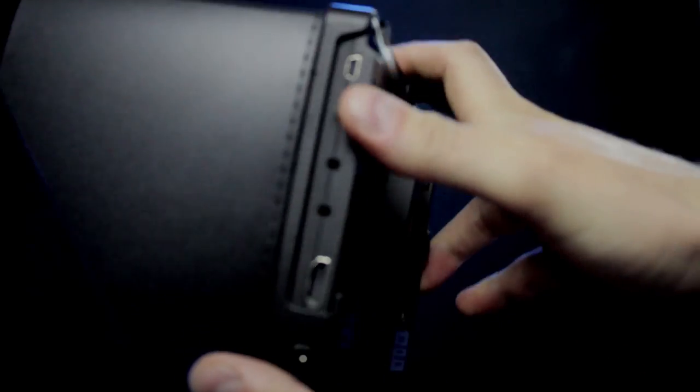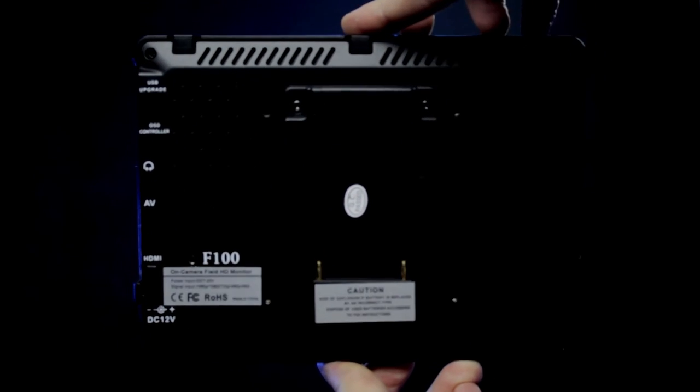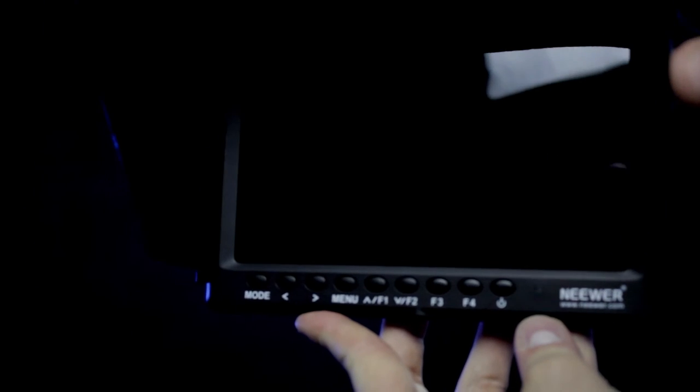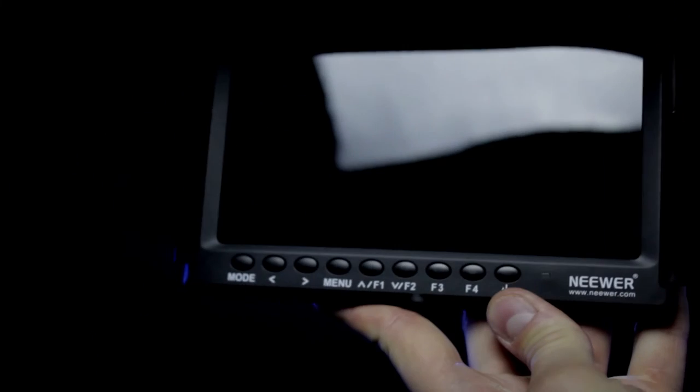You can customize the shortcut keys to whatever you need — for instance, toggling center frame or aspect ratio. Here's the monitor in my hands to give you a sense of size. It's a pretty cool little LCD monitor, a really great buy for the buck. It's a 4K monitor and it's pretty thin and lightweight — even more so without the battery attached.